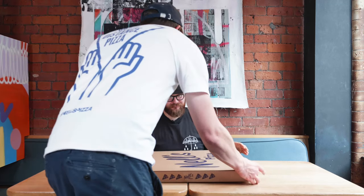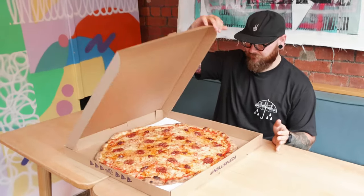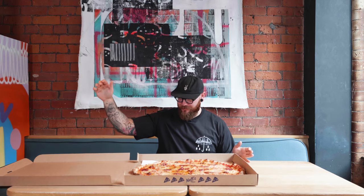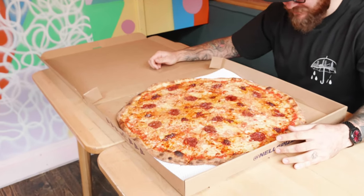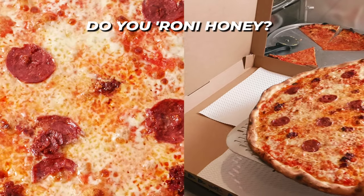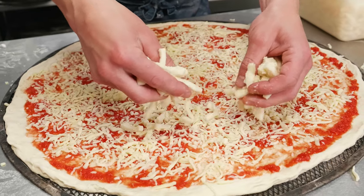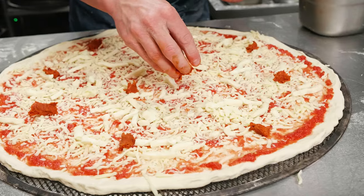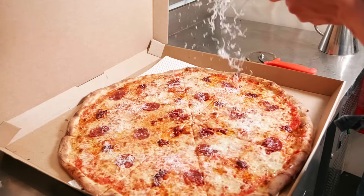Jesus. Look at the size of that box! Are you ready? Holy moly. That is massive. So this one is called 'Do Your Owny Honey.' On this we have some crushed tomatoes, a mozzarella blend, Cobble Lane pepperoni, nduja, chilli honey, and it's sprinkled with grated parmesan.